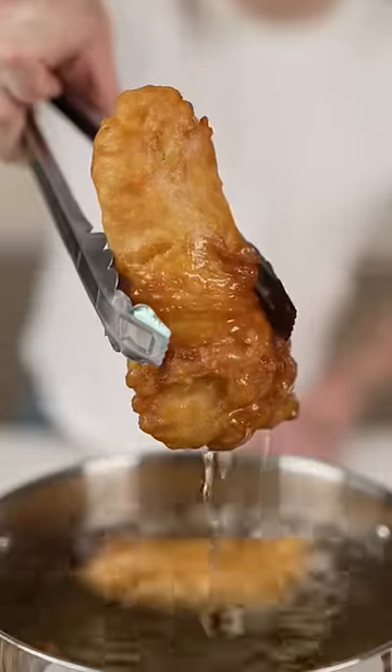Heat up the oil to 375, then into our oil we go. And that is perfectly crispy.